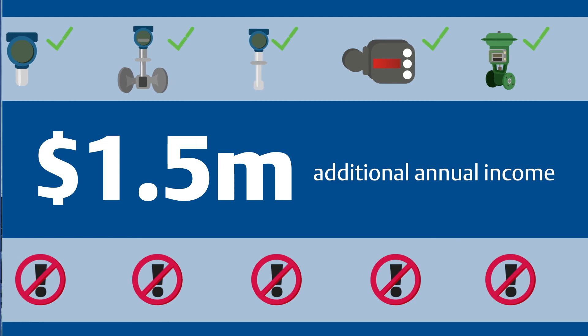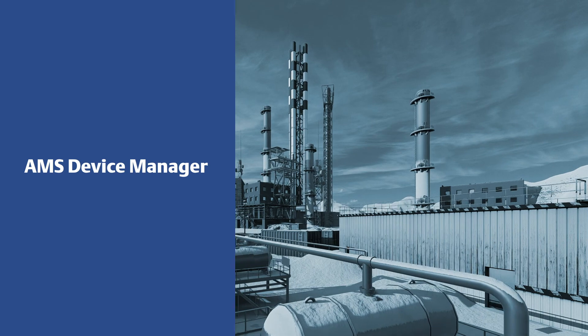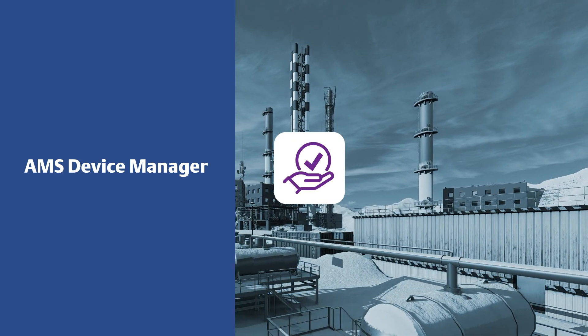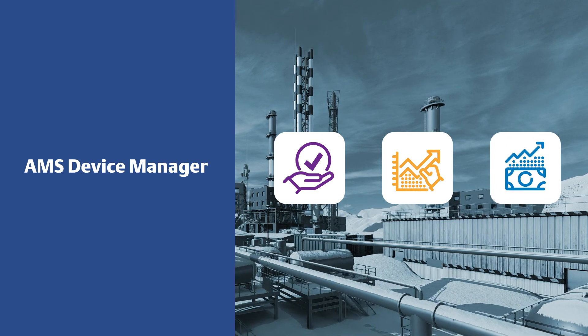With Emerson's AMS Device Manager, you can improve your operational goals by focusing on reliability throughout the instrument life cycle, ensuring improved health and optimal productivity for your entire operation.